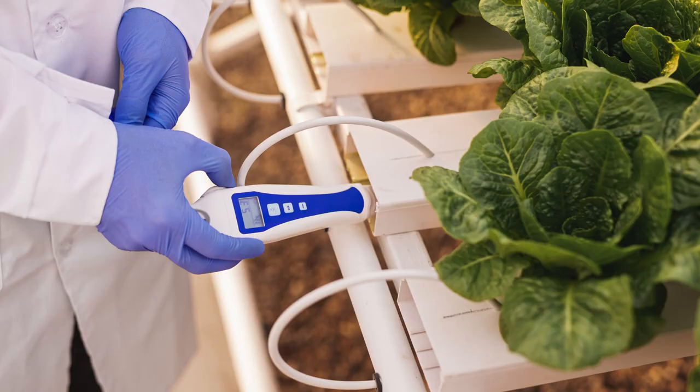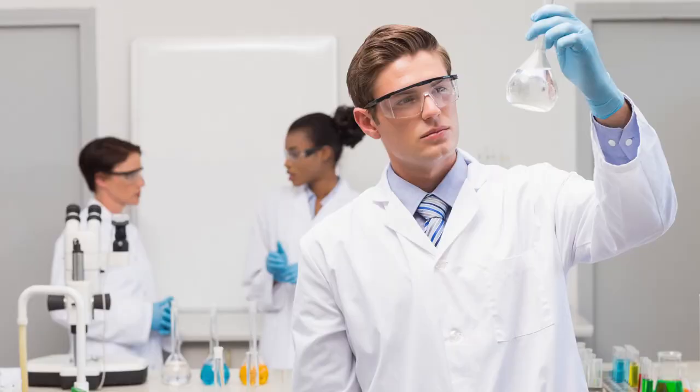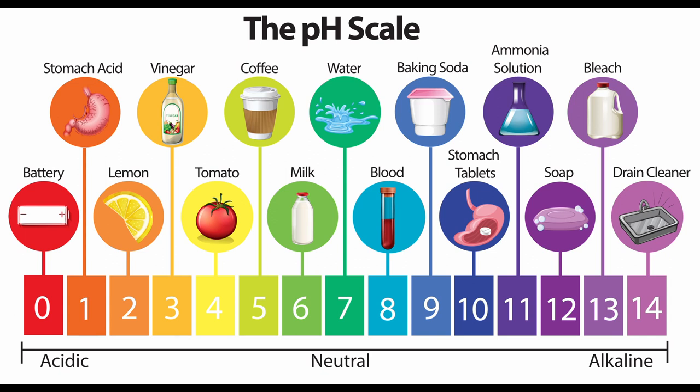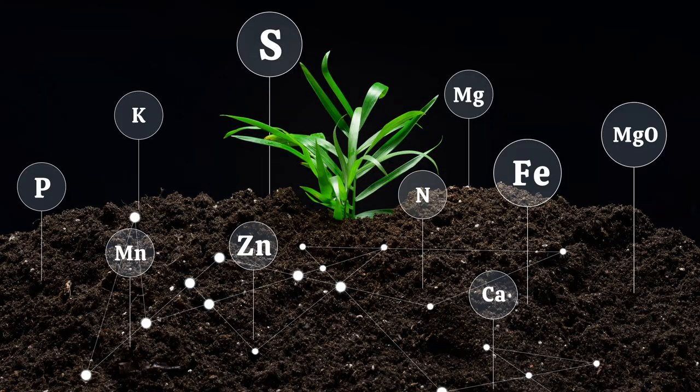When growing pepper plants with hydroponics, it's essential to monitor the nutrient levels in the water and adjust them as needed. This will help ensure that the plants receive the precise amount of nutrients they need at all times, which can lead to healthier plants and more flavorful peppers. Additionally, monitoring pH levels and overall water quality will also help to ensure that the plants are receiving all the necessary nutrients in the correct amounts and absorbing them efficiently.